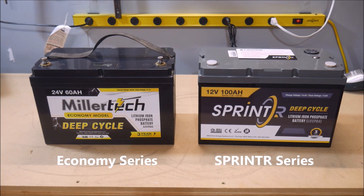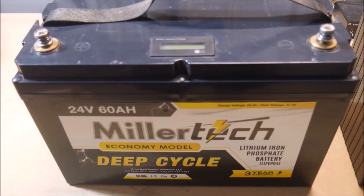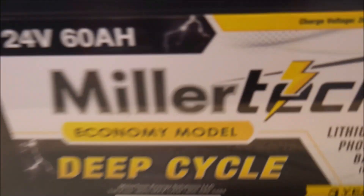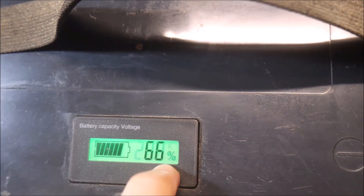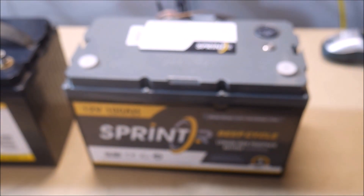First is a replacement for the old Economy Series batteries. The Economy batteries were Millertech's answer a few years ago to the flood of Grade B batteries entering the market from China. Now Millertech is replacing that series with the Sprinter series. These are still Grade B batteries and cost the same, but have some notable improvements.